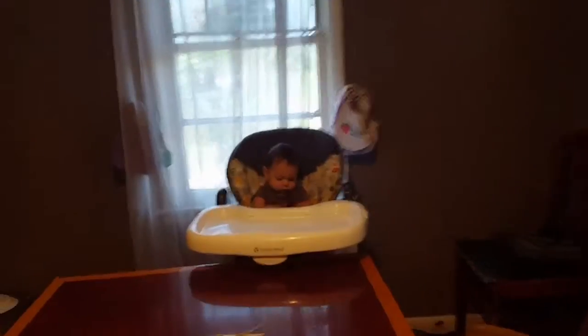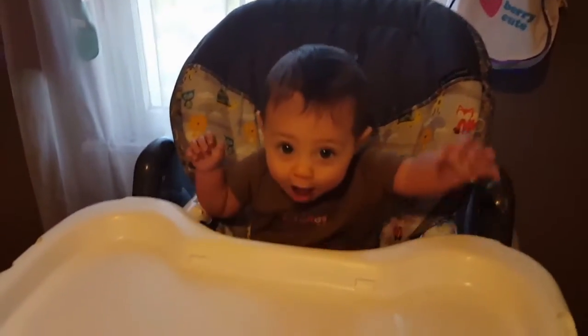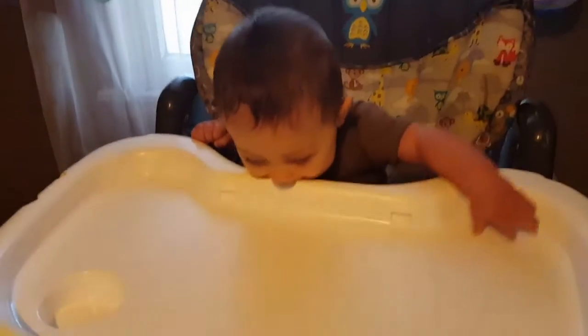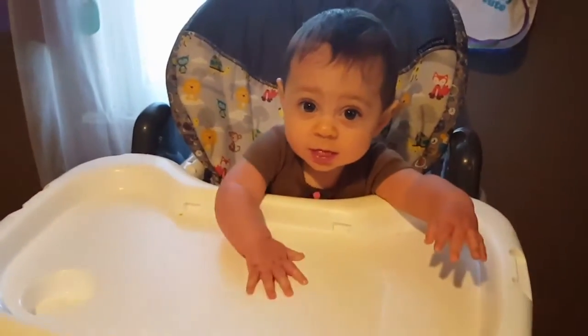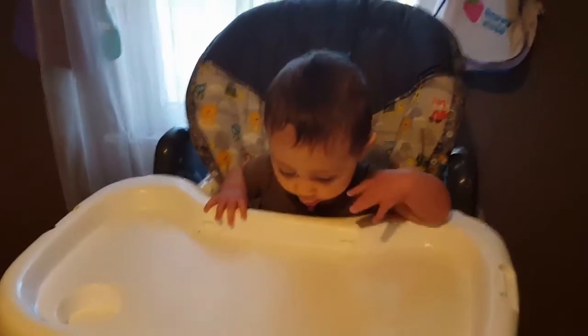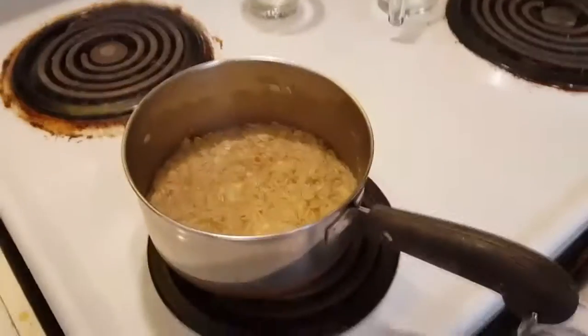It is done cooling down. I went ahead and put Alethea in her high chair because she's already hungry and ready to eat — she's sitting over there just waiting. Hello pretty girl, are you ready to eat? Don't eat the tray! I'm gonna finish up your breakfast and I'll be right back.